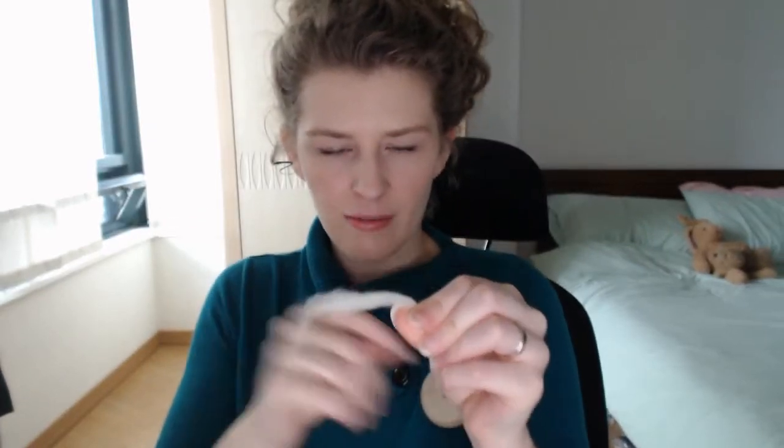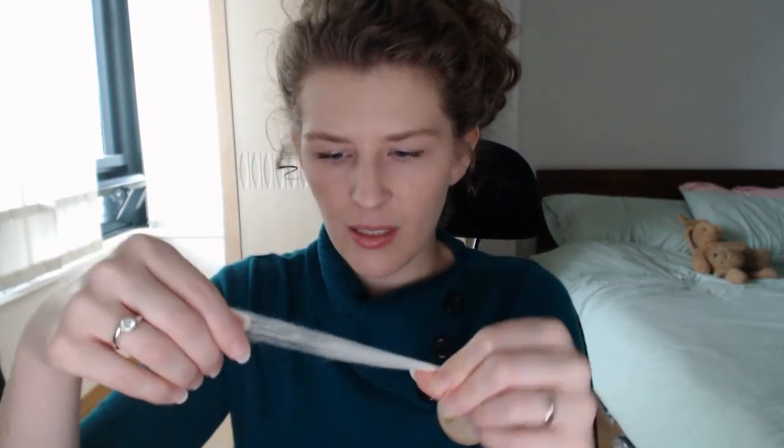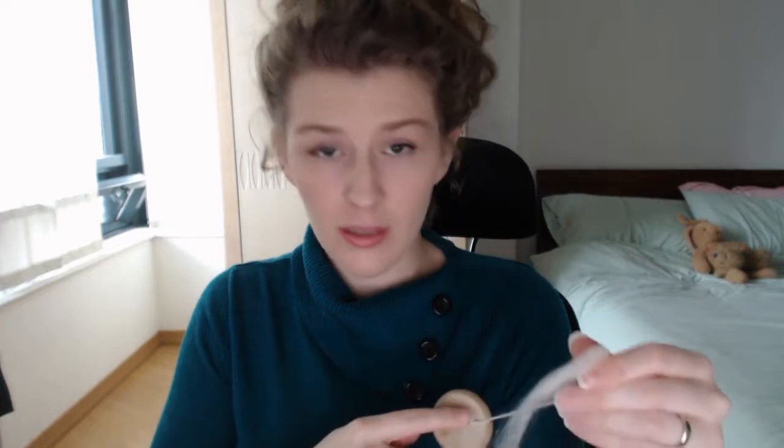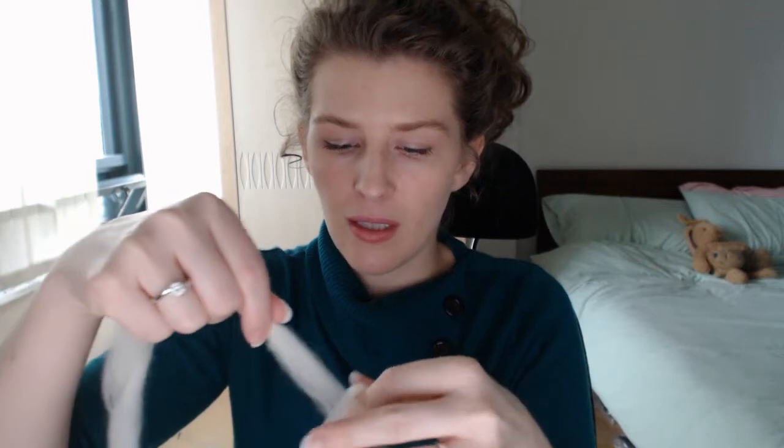So I'm at the end here. Do you see how it's kind of fat right here? What I'm going to do is pull out the ends of the fiber a little bit to make it really, really thin. Now I'm going to pinch off the twist from the yarn so it doesn't get caught in there. This is the new piece I'm going to add, and I want this end to match this end so that when I overlap them, it won't be a big fat spot.